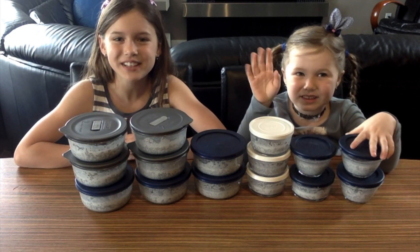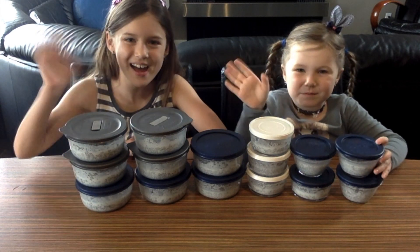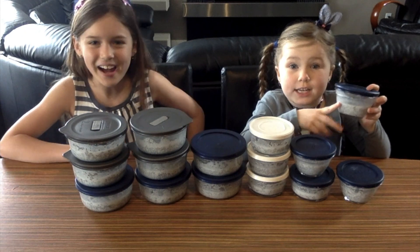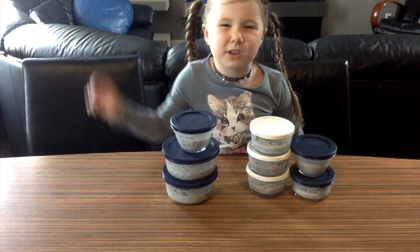Bye guys! Thanks for watching. See you next time. Don't forget to hit the subscribe button. Now let's go put these in the fridge for a week. Check out our next video for all the different toppings you can put on your chia pudding, which is delicious. See you next time, bye!